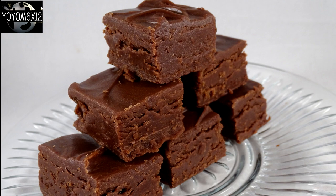Give it a try. I have a fudge playlist with all sorts of different kinds of fudge, including maple fudge, Reese's peanut butter cup fudge, matcha green tea, and even an apple pie fudge. Go check it out.